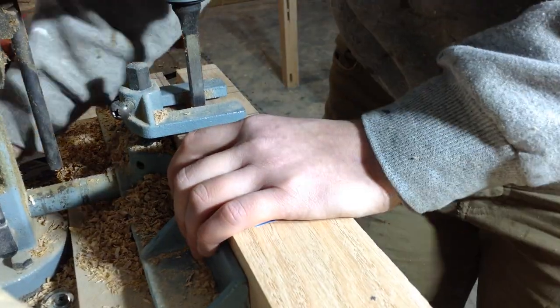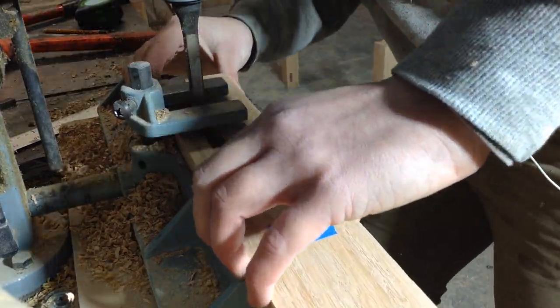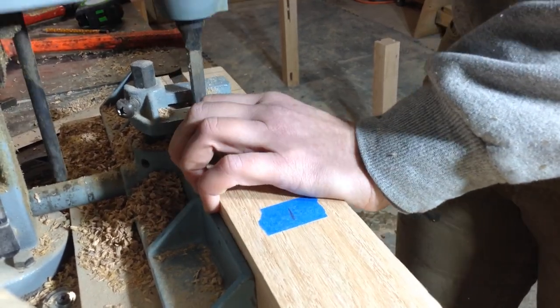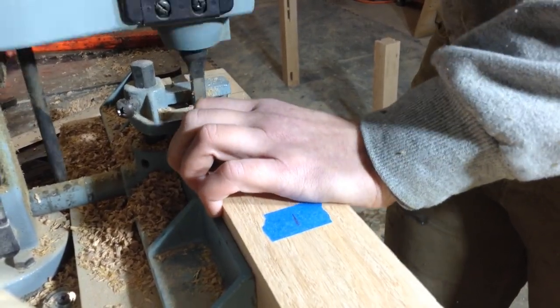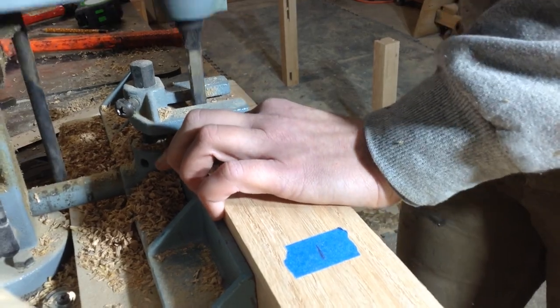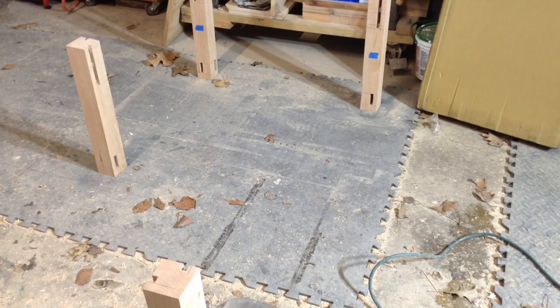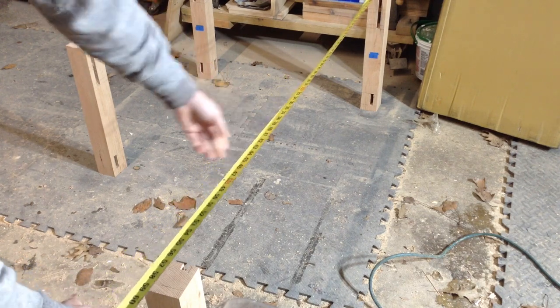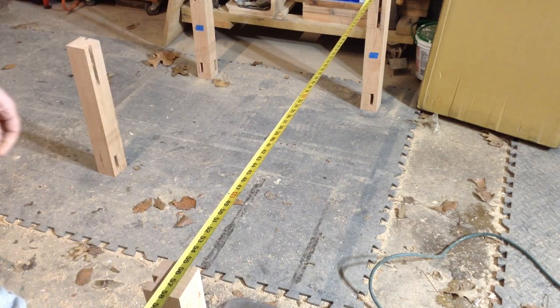I love this mortise machine - it makes life so much easier. If you don't have one, before I got this I used to use a router and you get similar results; you just have to usually square up your corners or round over your tenons. When I first started out I used a drill press for all of this. Those are my joints laid out and I'm just calculating how long my boards have to be for the tenons.